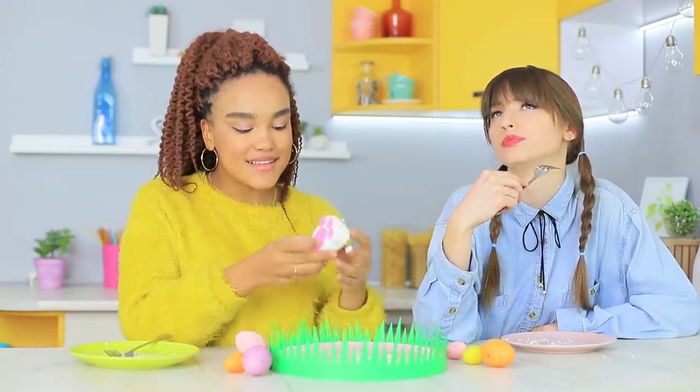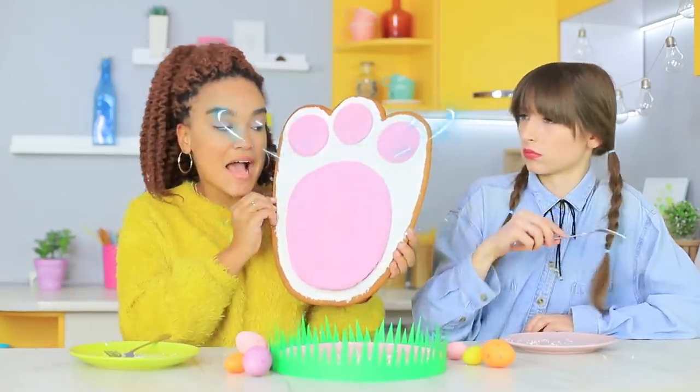Jessica wants to keep experimenting with giant food and turns a little paw into a giant one!